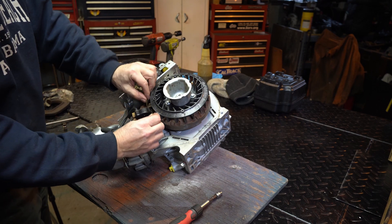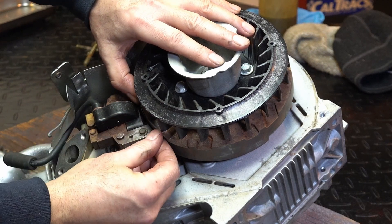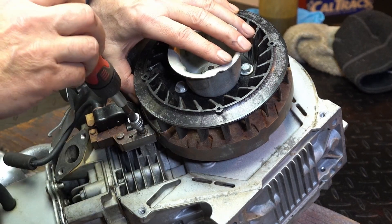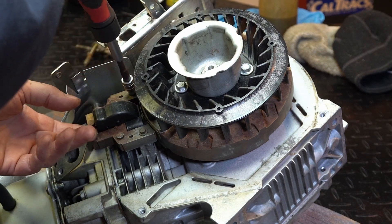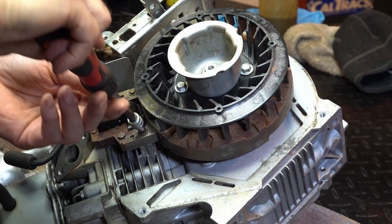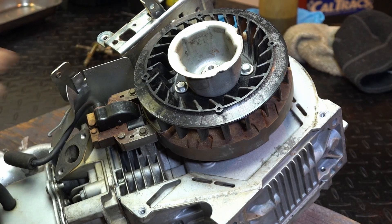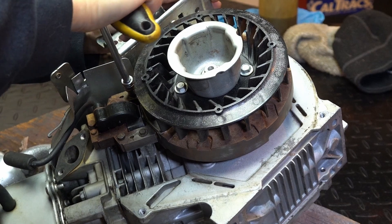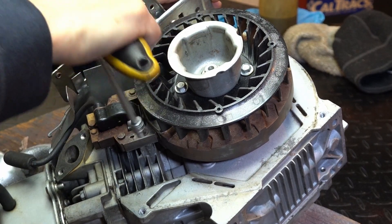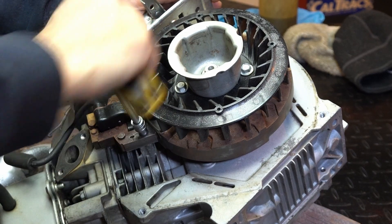Now we can put our ten thousandths feeler gauge in. I like to go tight. We'll just hold it there and loosen up the bolts — because I just fingered it finger-tight. Let it suck in just like that, and then we'll tighten it. Especially on Briggs — they're laminates, so you've got to pull them in and let them compress. I use quarter drive — never use anything automatic. Just a stubby wrench, so I don't kill it.